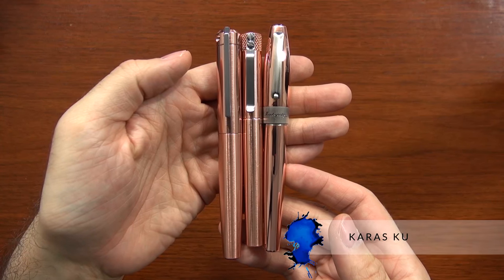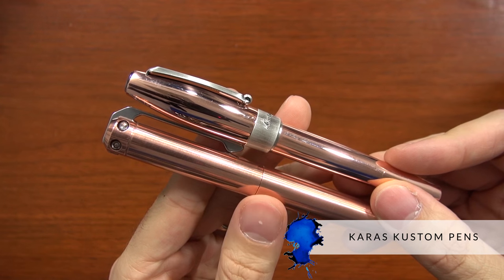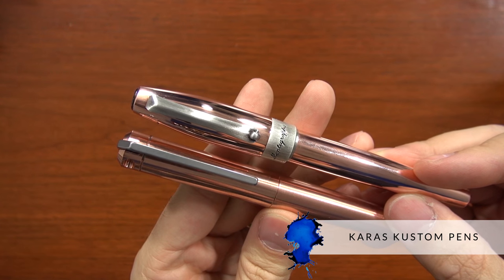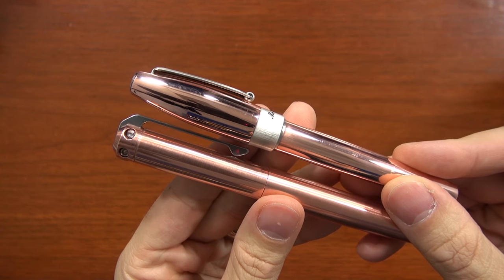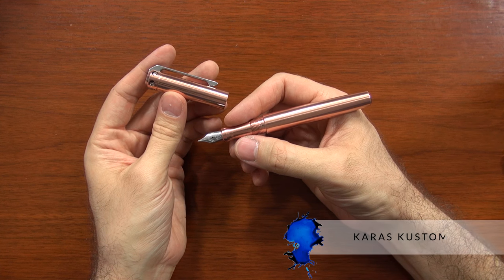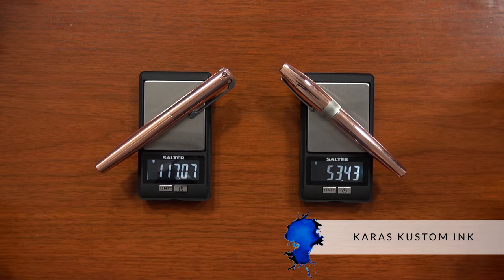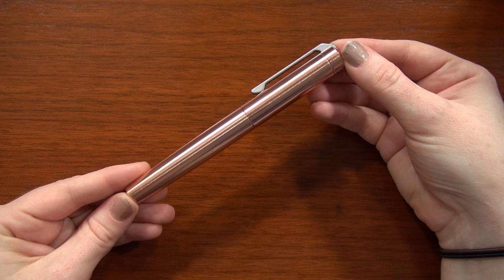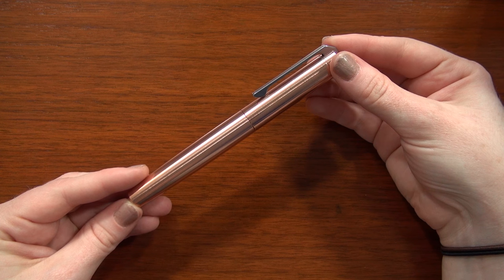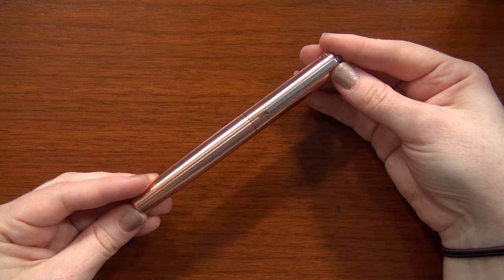Before we end, let's talk about some comparable pens. Keras Customs has two different solid copper pens — these are machined, so there's a chunkier amount of copper used and they're actually way heavier. The bigger pen is called the Ink, and it's about a $175 pen, but it's 118 grams — the heaviest pen I have ever used. It's that raw copper, it's going to patina and everything, so if you're looking for a similar kind of vibe you could compare these two pens.